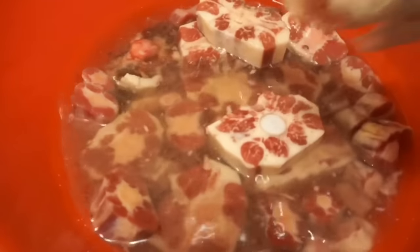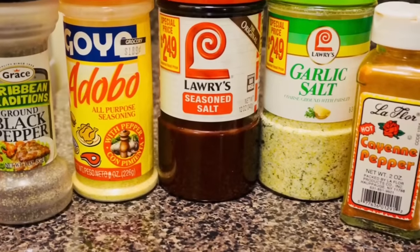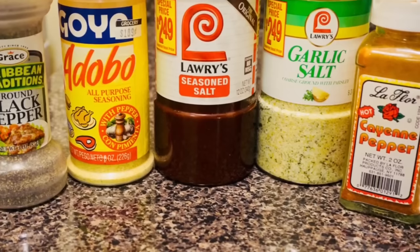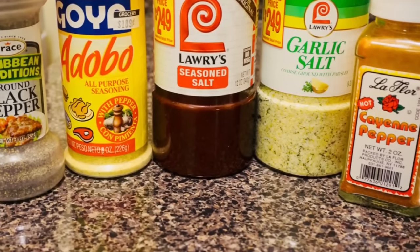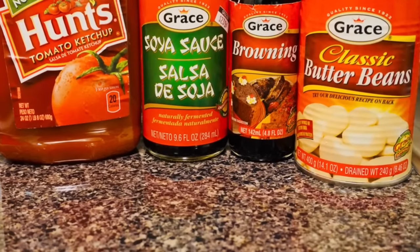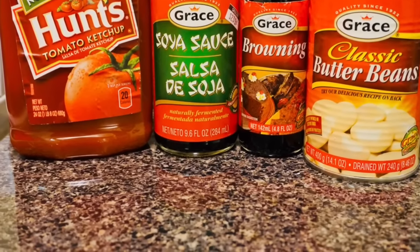Next, I have all my seasonings together. I'm going to be using black pepper, all-purpose seasoning, seasoned salt, garlic salt, and cayenne pepper. I'm also going to be using ketchup, soy sauce, browning, and butter beans.